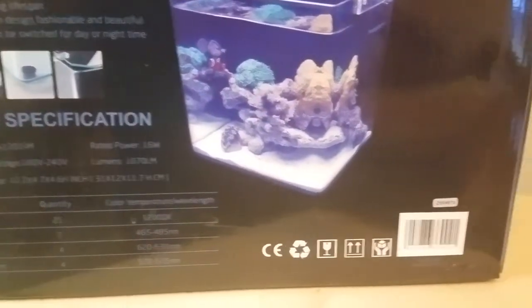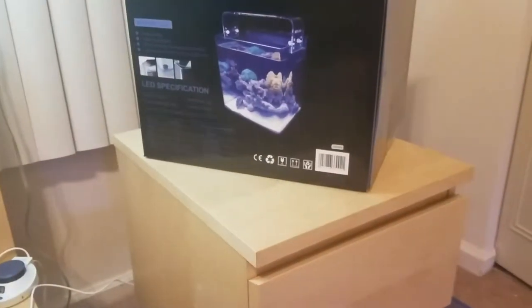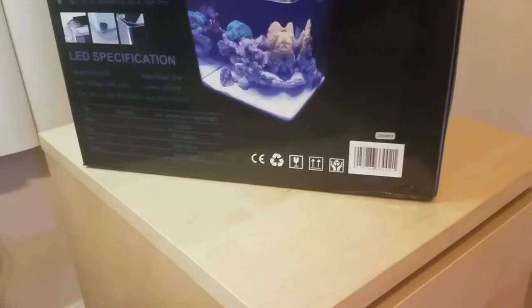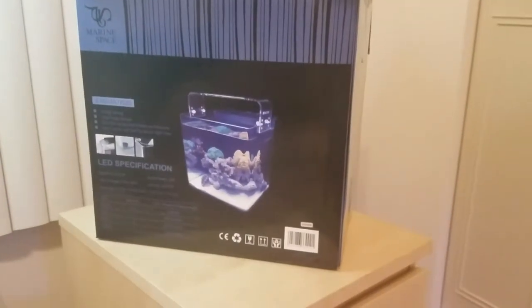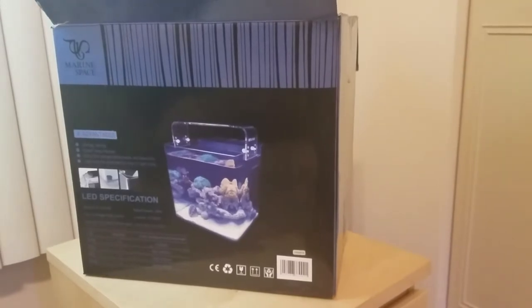It's going to be set up right here on my bedside table, so every morning when I wake up I'll be looking at it. This bedside table is from Ikea and the dimensions are about 16 by 19 inches, which is plenty of room to fit this tank. I'll go ahead and append the next video with it unboxed. Thank you for watching.